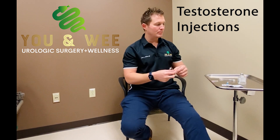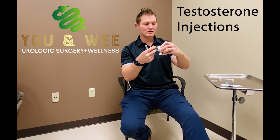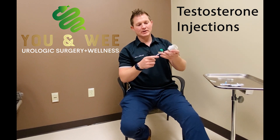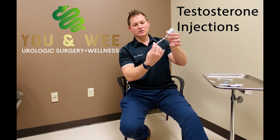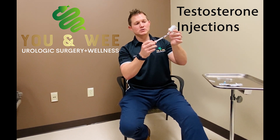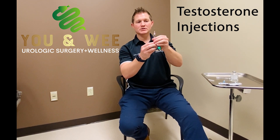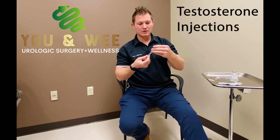First, take your alcohol prep pad and wipe off the top of the bottle of your medication. Your bottle may be a different size, but the process is the same. Using your 18-gauge needle — which is larger in diameter to make it easier to draw the medication — puncture the bottle. Push in to make sure all the air is out of the syringe, then pull back and draw up your dose, whether it's a half CC, one CC, or whatever your prescribed amount is. Flick any air bubbles to the top and squirt them out, since you don't want to inject air bubbles. Then switch to your new injection needle.